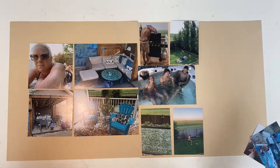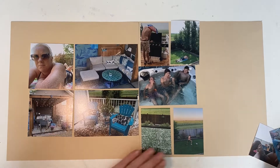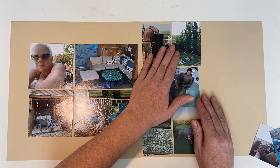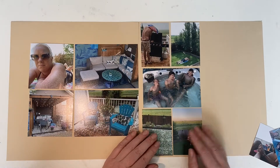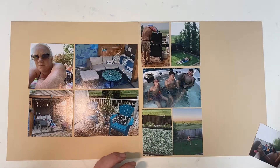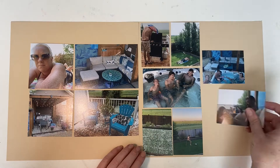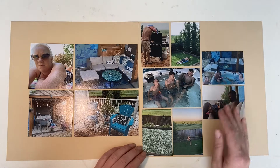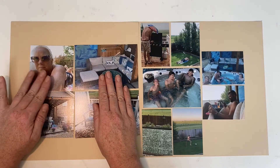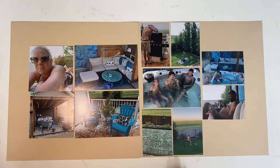These are the photos I'm planning to use — it's all our backyard. This one's going to be matted a little bit. I'm planning to use a piece of paper coming down like that, and then these two will go on the end here. I'm going to need some strips and a large piece coming down like this.